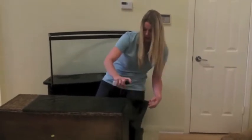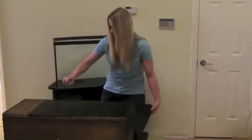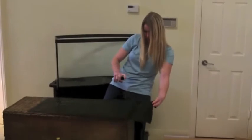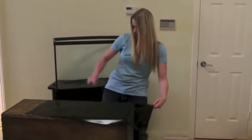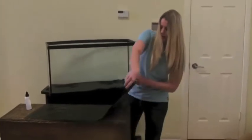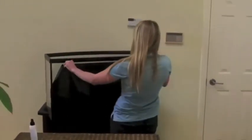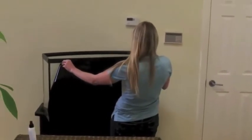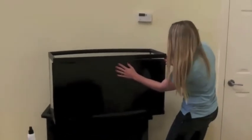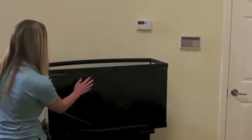Spray the back, get it nice and wet. Now we're going to put it onto the aquarium. It will slide a little bit because you have that wet back, so get it about in the right place.